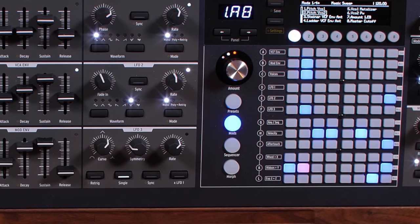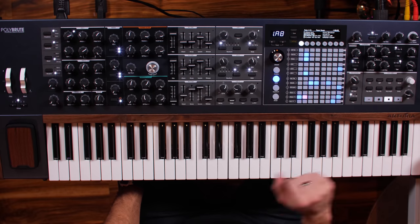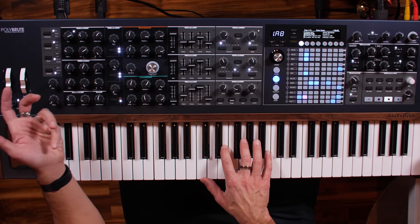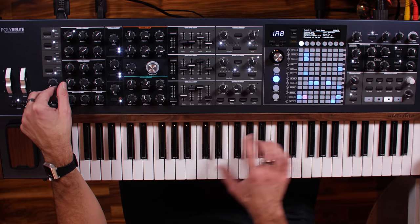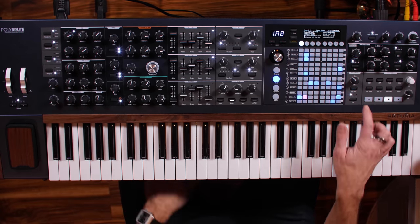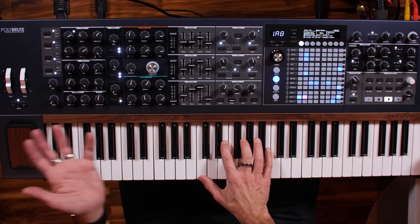Another really neat feature is the motion recorder — the record arm button. What it allows you to do is make any change you want, it records that change, and every time you play a note it will do that little change. It's like instant automation or modulation of a parameter. I hit record arm, change the FM amount between the two oscillators, then turn record arm off, hit play, and set it to once — and you can hear that sound replay automatically.